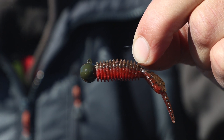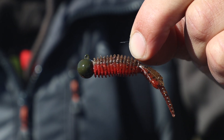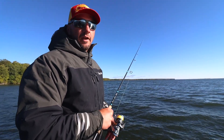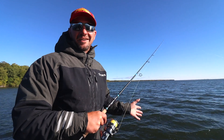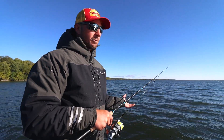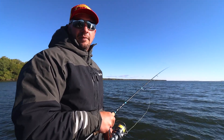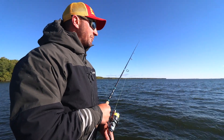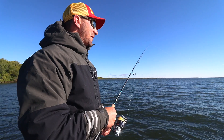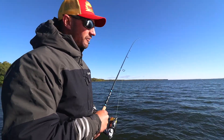It's a heavy jig and a compact design, so it fits nice with some of the small baits that we like to use for smallies, and it's got a great hook on it. That's all the ingredients that I want. The hook's important and it's got a good keeper on there to hold your plastics on. It gets the job done for me. So I'm going to show you how it works for smallmouths here and hopefully we'll put some big ones in the boat.